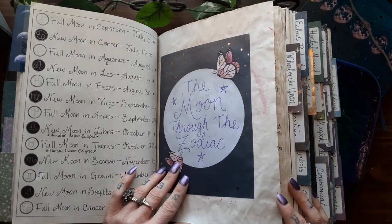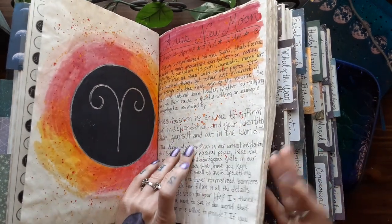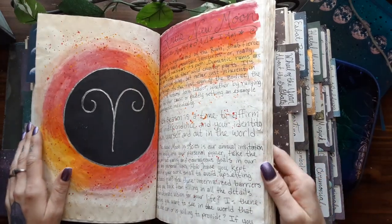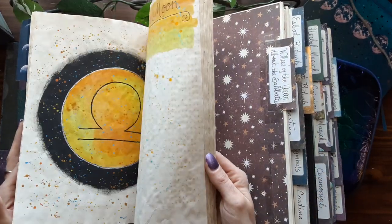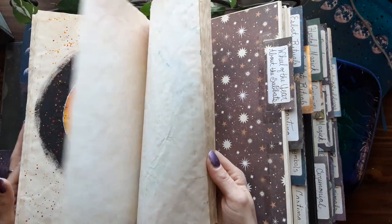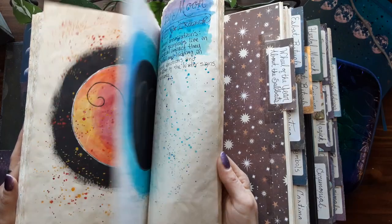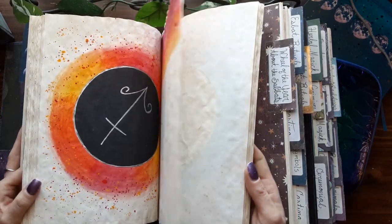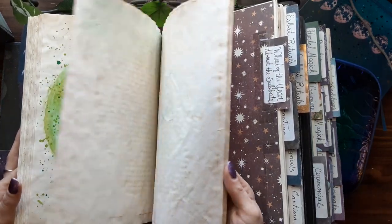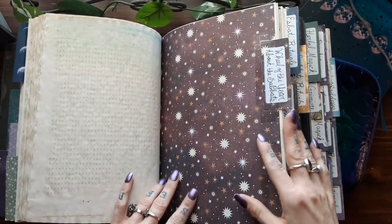And here is a section on the moon through the zodiac — I've updated this section from last time as well. I'm redoing all of the different moons and haven't really done all of them yet; I just have some that I've gotten done. But I'm working my way through it.